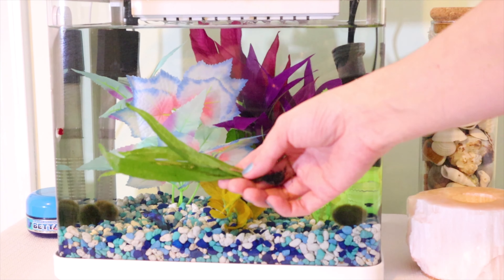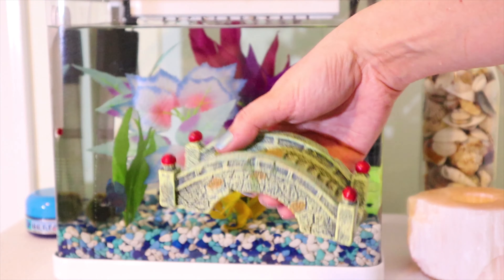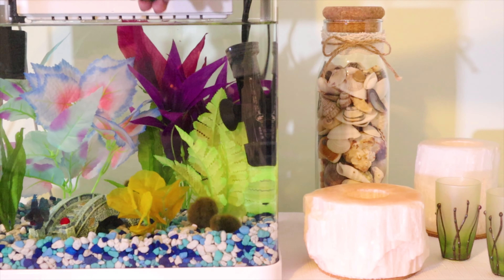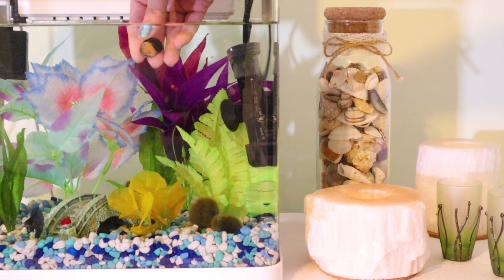Hello everyone. I am adding another live plant and a small bridge. I am also adding one zebra nerite snail, and I will see how my betta reacts.